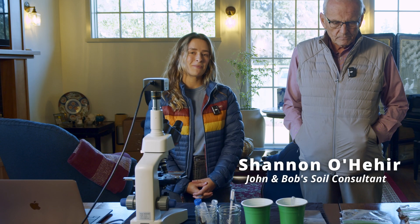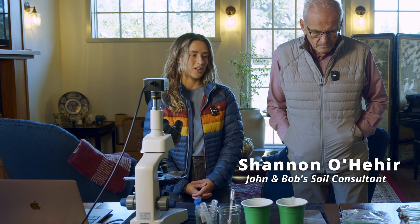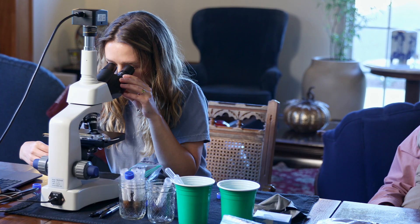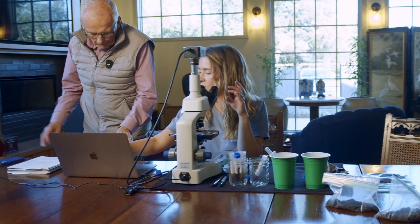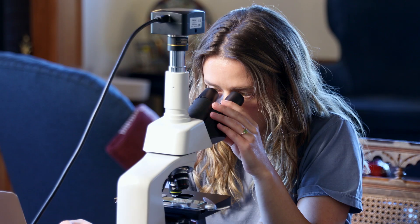Hi everybody, my name is Shannon. I went to school at Cal Poly SLO for landscape architecture. I am here today to help John and Chip find the little critters that we've been talking about — or he's been talking about so much — in the soil. I'm pretty excited; I think we're going to find a lot of little critters today.